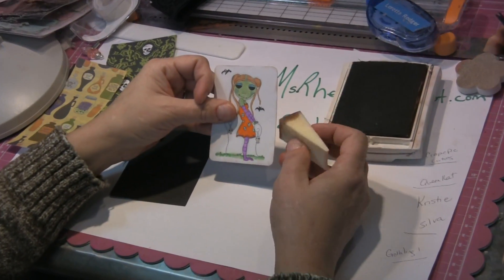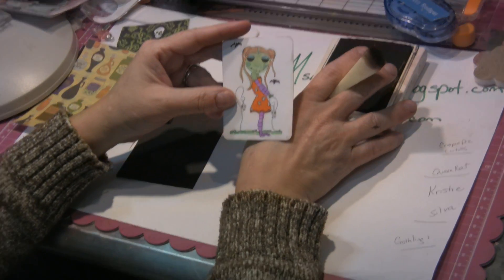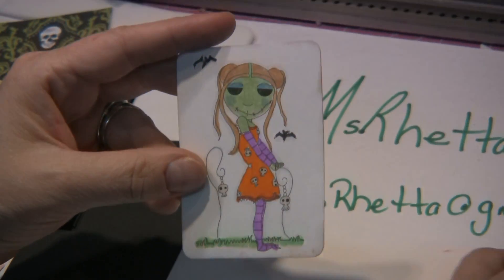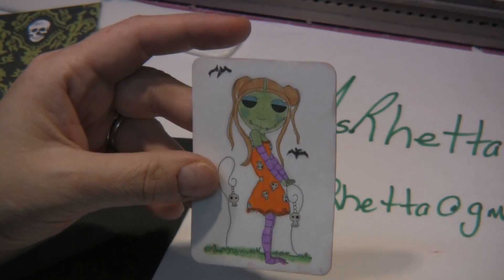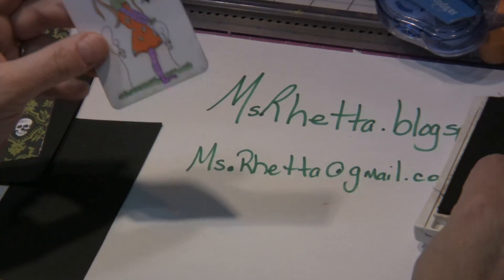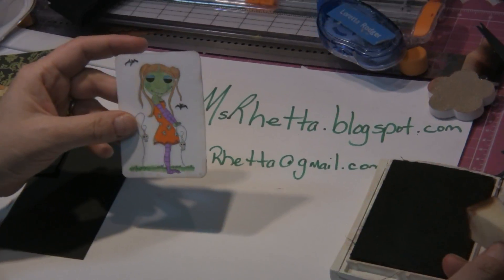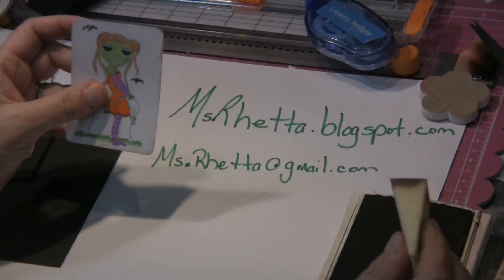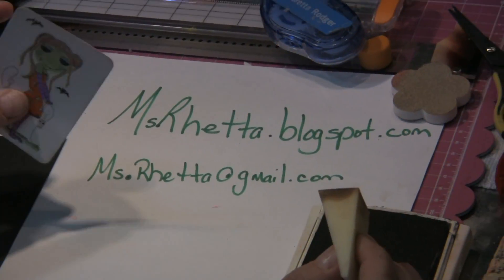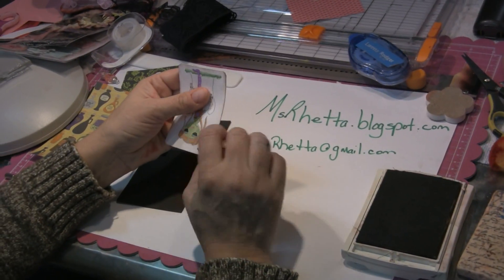Thank you for joining me today with Stamping with Loretta. I am going to show you this very cute creepy pie cuties from Queen Cat Design. This is a Christy Silva design and it's called Gothling 1. I will put her information on my blog which is missretta.blogspot.com. Email me please at missretta at gmail.com, and don't forget to leave comments here underneath the videos.